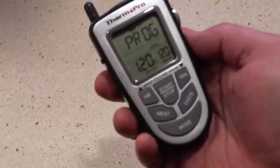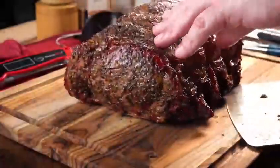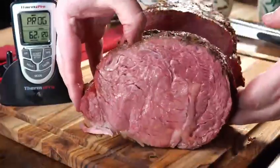Once the roast is done, you can put it in a hot box or a cooler and monitor your temperature until it reaches the internal temperature of your liking. For mid-rare or rare, I like to do about 120 degrees.